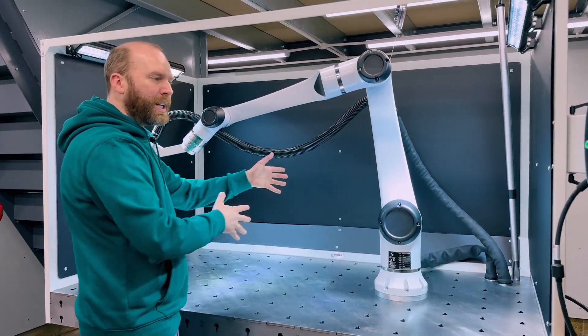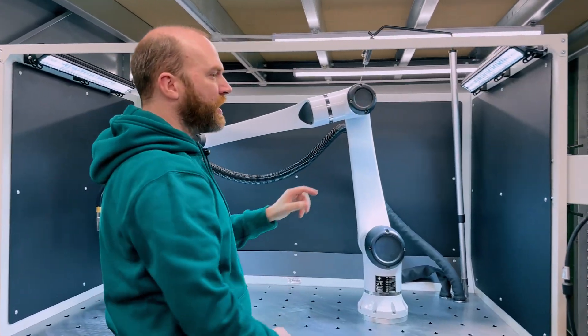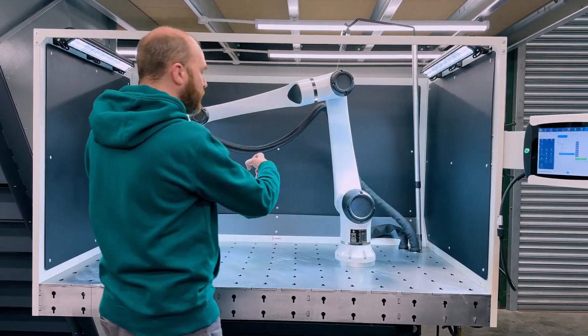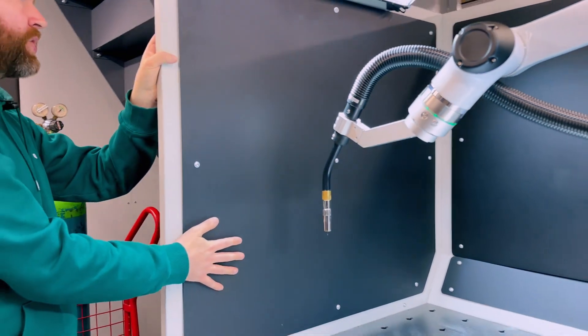The robot can be put in any position and it can work outside of the table boundary too. It has lights on both sides — they run on a 24 volt system, they're super bright and really high quality, so it definitely lights up whatever you're going to be doing. The side panels have an anti-reflective panel on the inside.